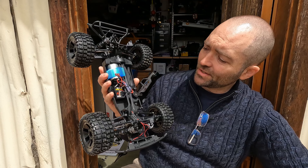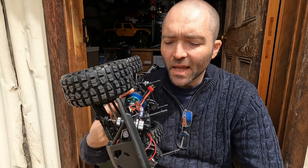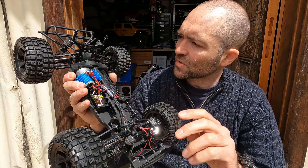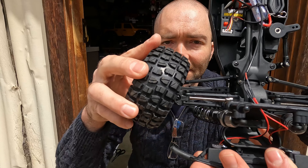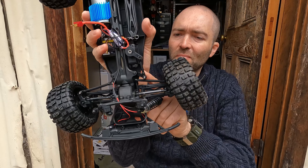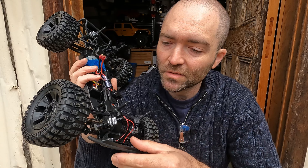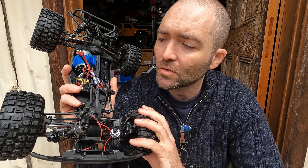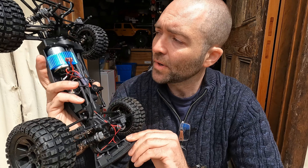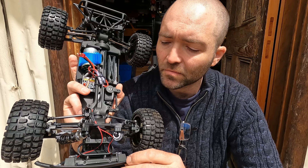It's a standard-looking short course design — shaft driven, with a diff in the rear and a diff in the front, dog bones on the inside, and CVDs on the outside at both front and rear, which is unusual. In a car like this you often have dog bones at each end in the rear. There are Phillips-head screws throughout — not a hex screw in sight — which also tells me there are likely self-tapping screws rather than machine-grade hardware.